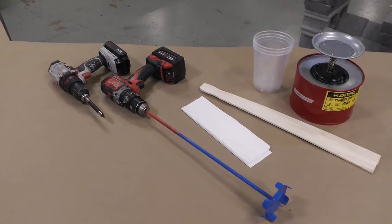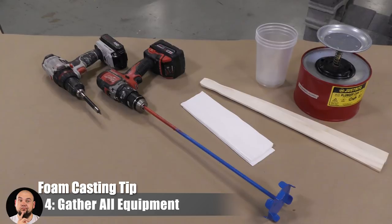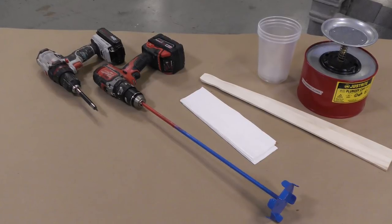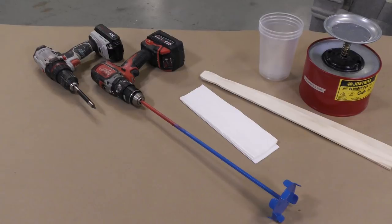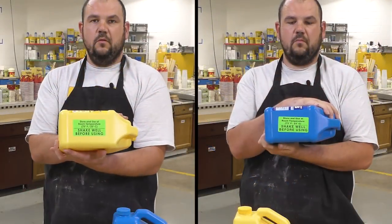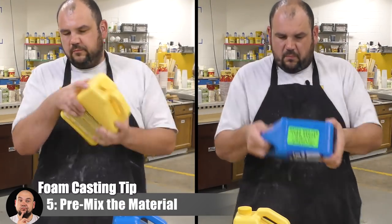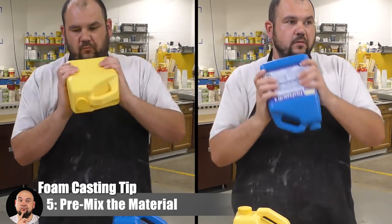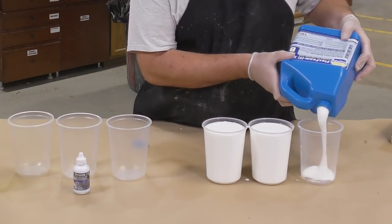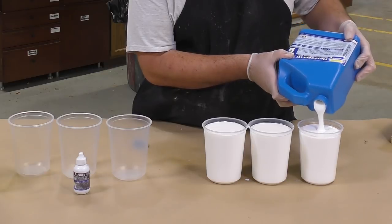Before mixing, lay out all the tools you'll need. I have two drills — one with the turbine mixer and one with the screw attachment — so I don't have to switch back and forth when working with a very short pot life material like the FlexFoam. It's really important to pre-mix the two components separately before combining them. Part A and Part B should be mixed thoroughly before being dispensed out of the original containers, and this should be done every single time before you use the product.